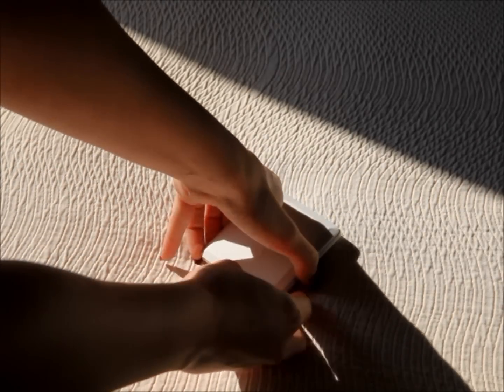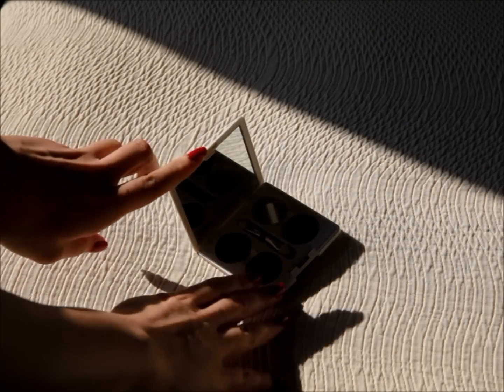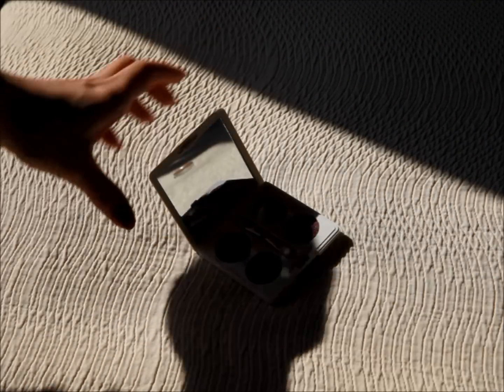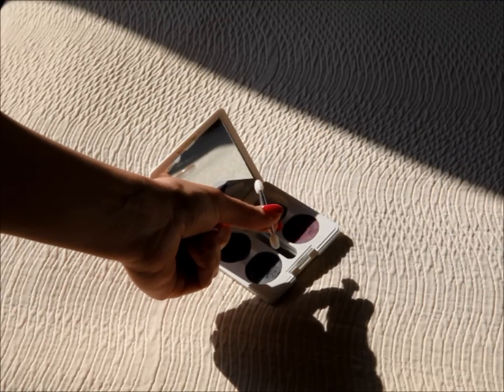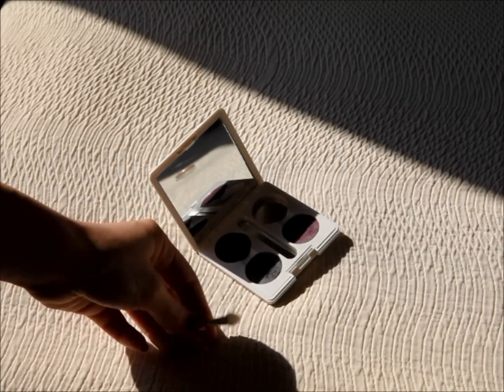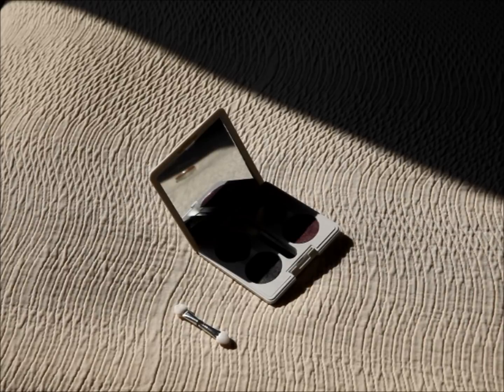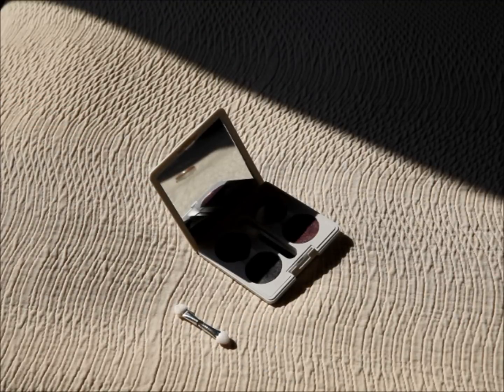When you open it up you will see that it has four slots and I have already filled three of these slots. It also comes with a dual-sided applicator, which I honestly do not use a lot of, but it's good for traveling. It has a huge mirror as well, which is really cool.